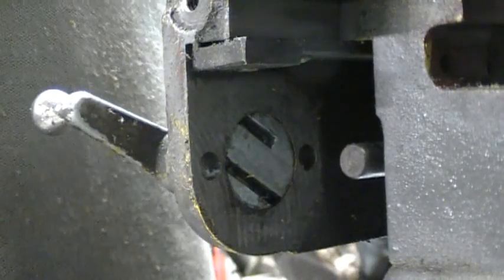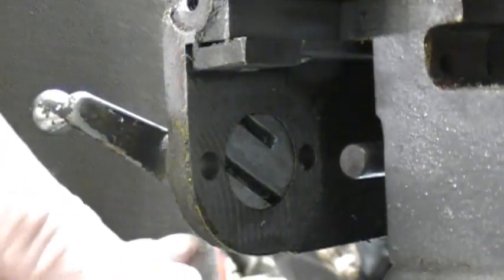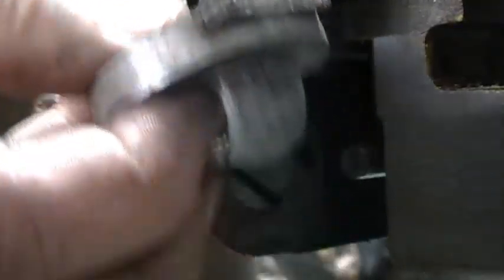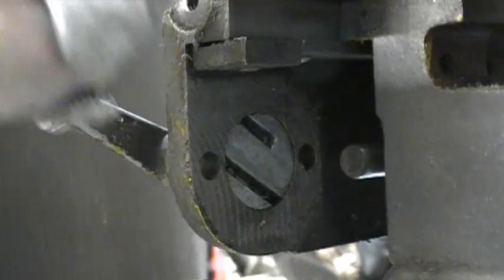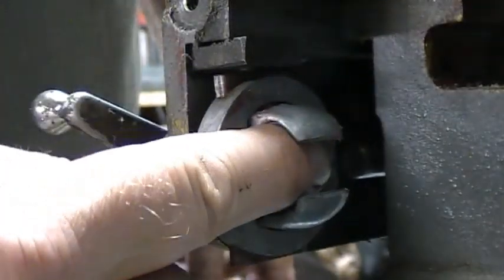I got the back of that all cleaned up. You can see the slots in there, and they engage in pins in the end. I've got this all greased up.